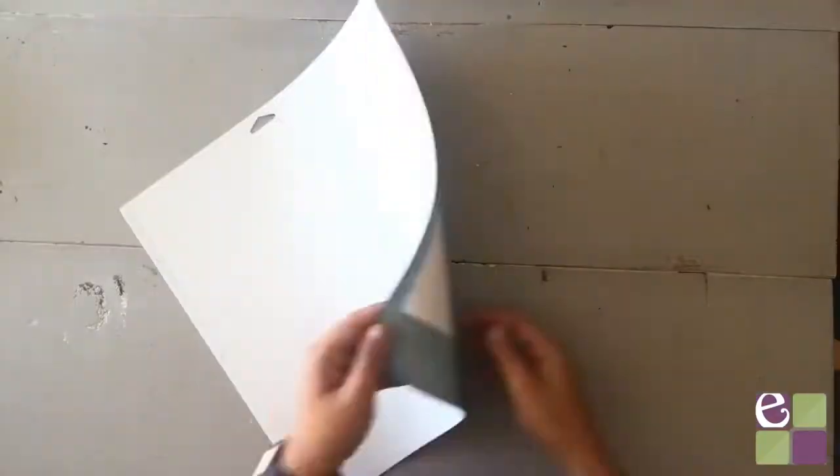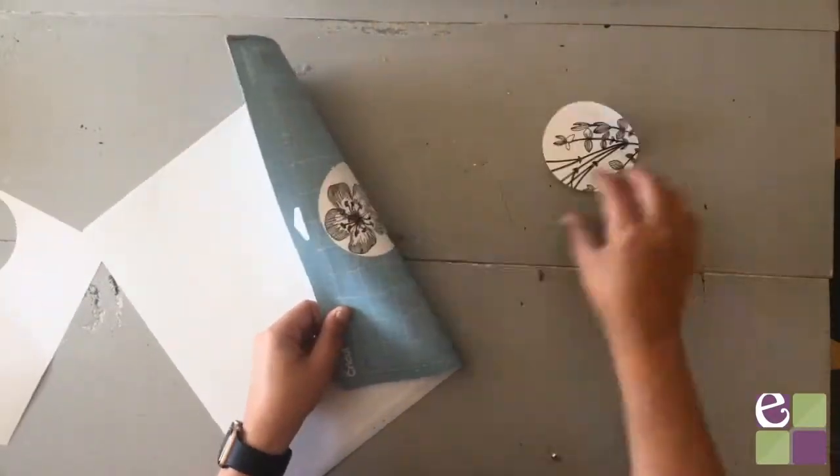When the Cricut is finished drawing, remove the mat from the machine and carefully remove the paper from the mat.